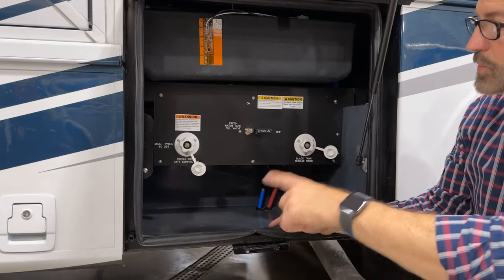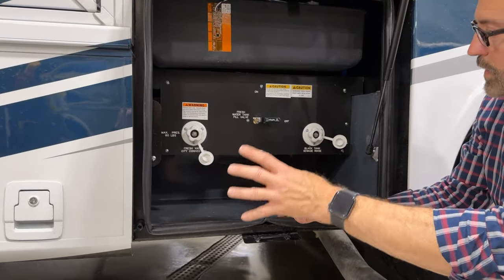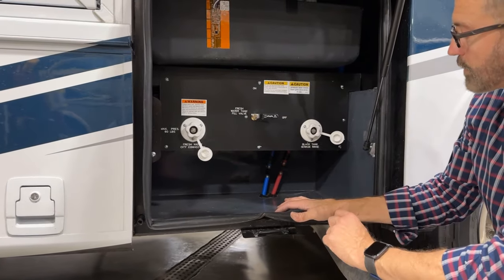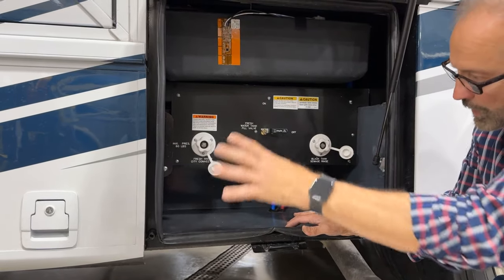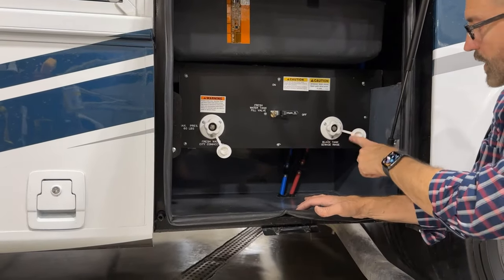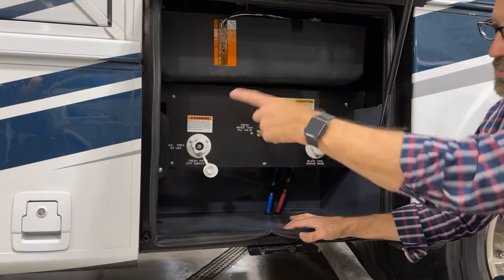Now that you know how to drain your black tank, this is the rinse. Just before you take the drain hose off and close the gate valves, you can attach your water supply here — it sprays the inside of the tank and drains out the sewer line. After you're done rinsing, remove the hose, put our cap back on, and then remove our sewer hose and close our gate valve.